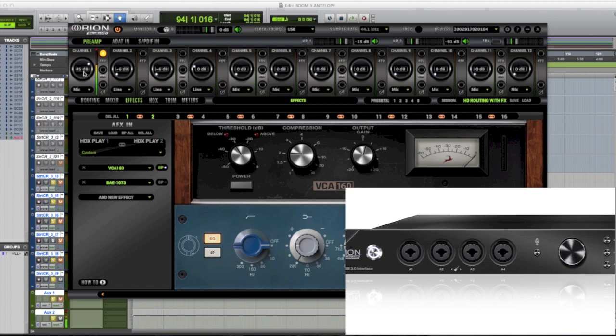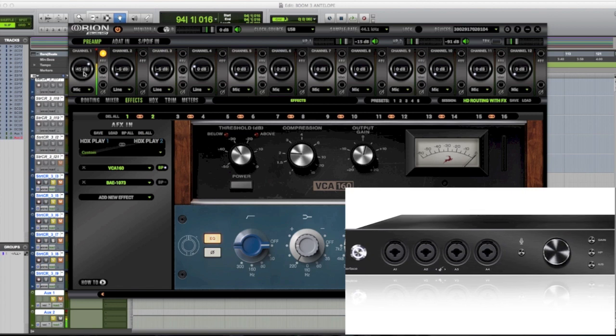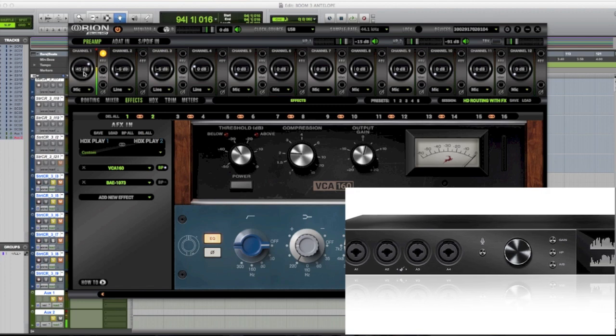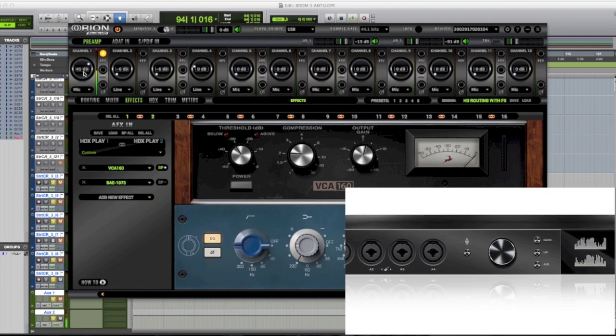This is called the Orion Studio HD from Antelope. I'm actually a huge Antelope fan — I use their Pure 2, and you're actually hearing the Pure 2 as the final A/D. It's running in USB mode. Let me talk about the routing of this video and talk about how flexible these interfaces are — it's a great way to show you how flexible they are.